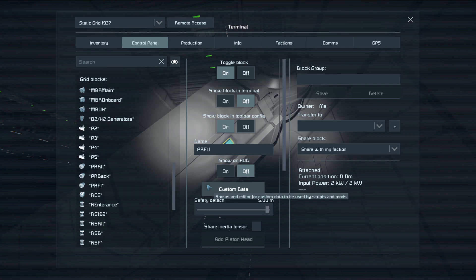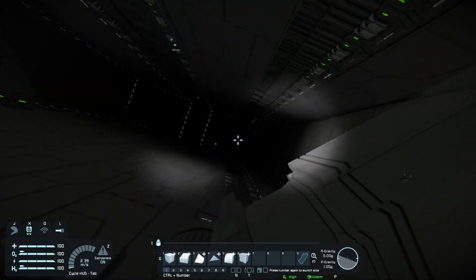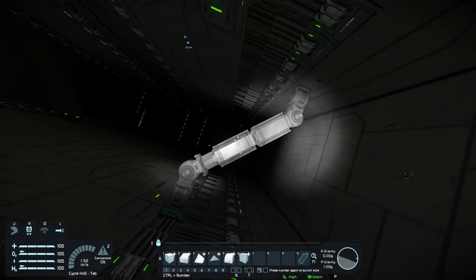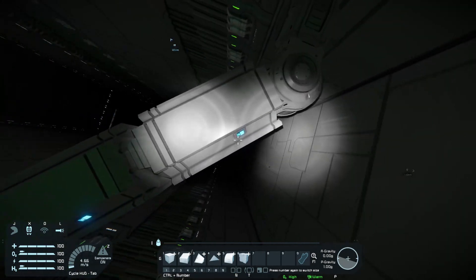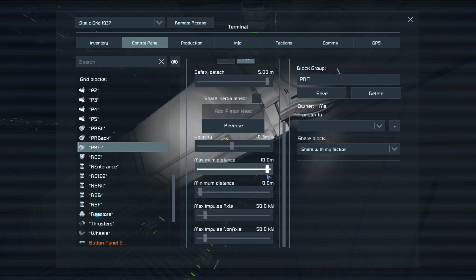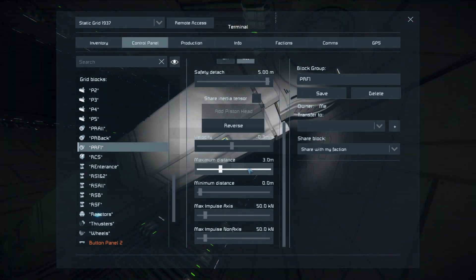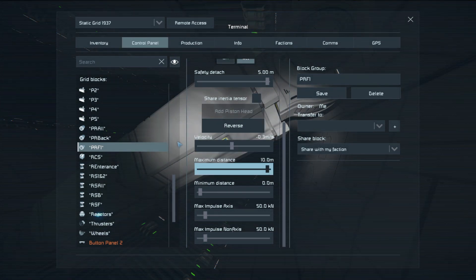PRF1 are pretty important, because if you want to make a ramp you don't just extend the pistons in the back, but you have to extend a bit of the piston here. If you want to do that, you have to set this to a maximum of 3 meters. And then extend it — if you don't do that it will just extend normally. If you want to extend it as a ramp, you extend PRF1 and PR-back at the same time, and this makes a ramp.